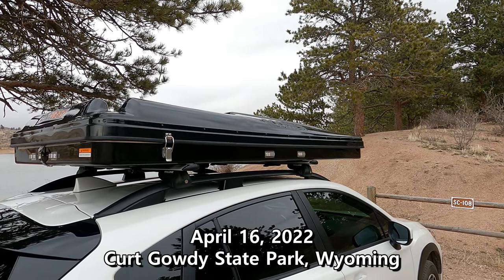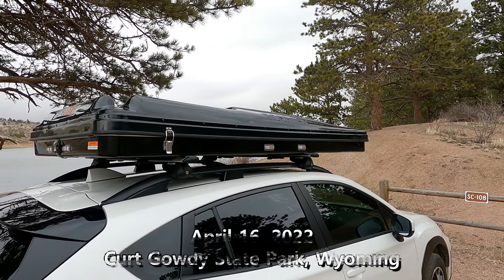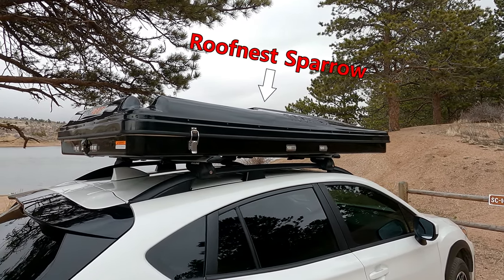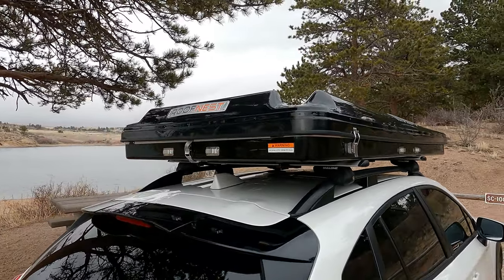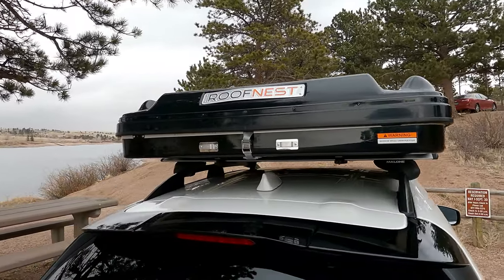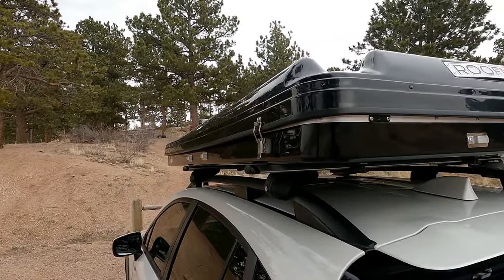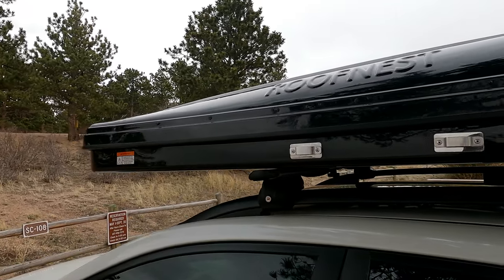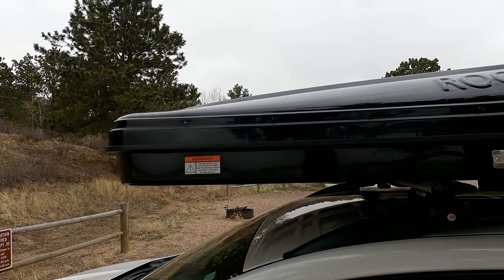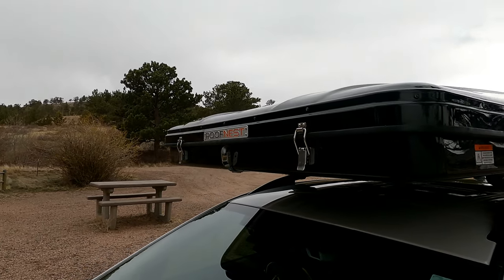Good afternoon! I'm here with a different kind of video today. I'm going to review the Roof Nest Sparrow and give my initial reactions to it. This is going to be my first night sleeping in it. I just got it yesterday. So far I'm loving it, but like I said I really haven't gotten to sleep in it yet, so we will see.